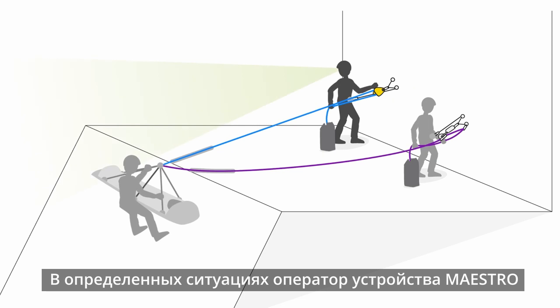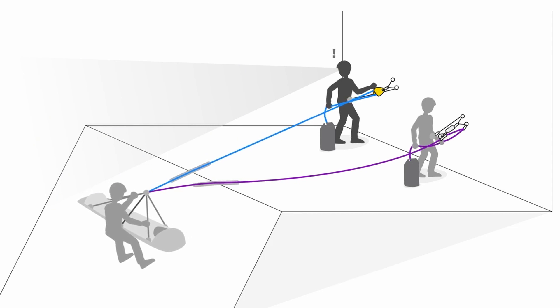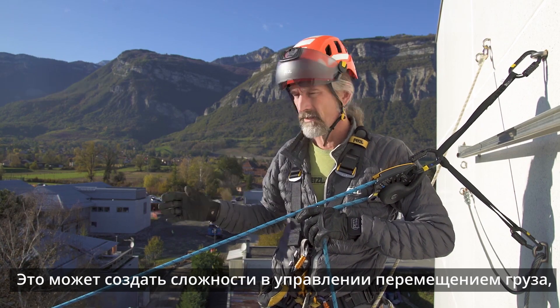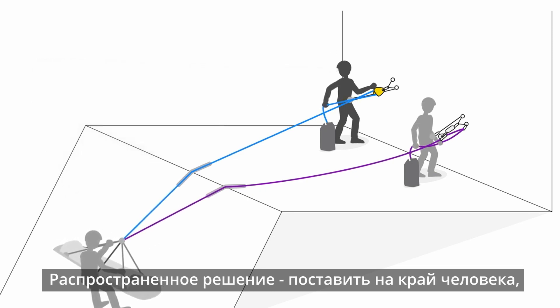In certain situations, the operator of the Maestro can't see the casualty or the load being lowered or raised, which can add complications in managing where that load is. It could be descending quicker or more slowly than expected. A very classic solution is to post a relay person.